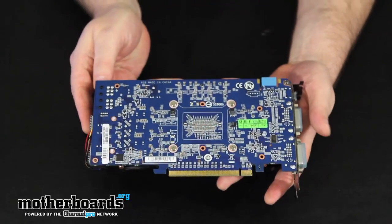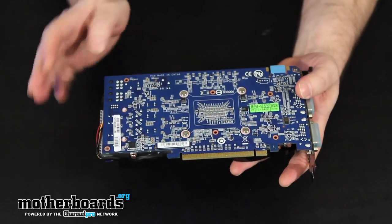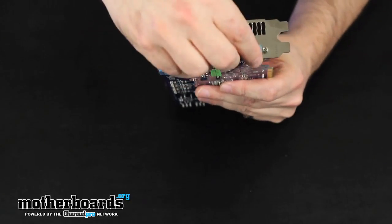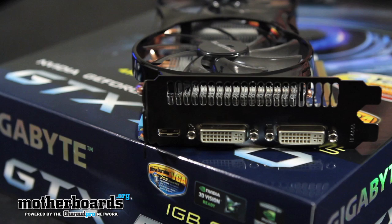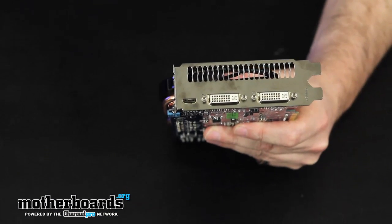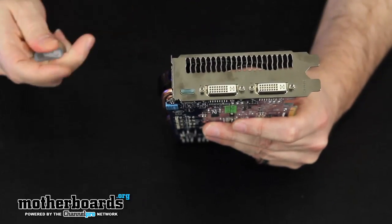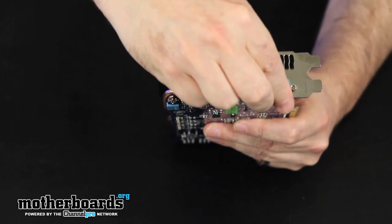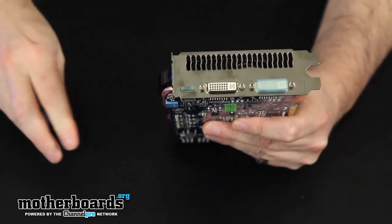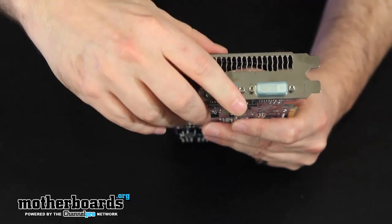Let me show you the very back of the card — nice blue PCB, which Gigabyte is known for. Taking a look at the rear I/O, we have two standard DVI ports and a mini HDMI port. There's actually a connector in the box to go from mini HDMI to standard HDMI if you need that. That pretty much wraps up the features for this card. Now we're going to go ahead and take a look at performance, and we'll see how it compares against the TI version and other cards in its class.